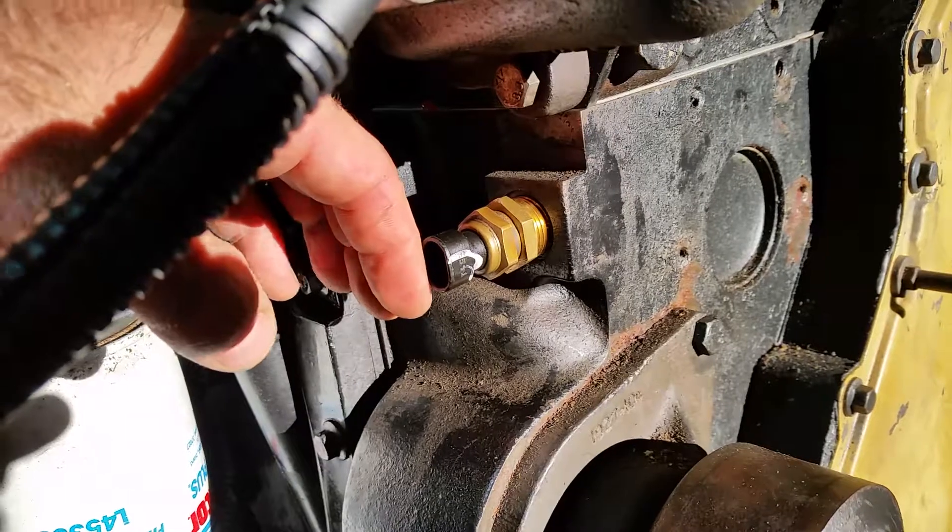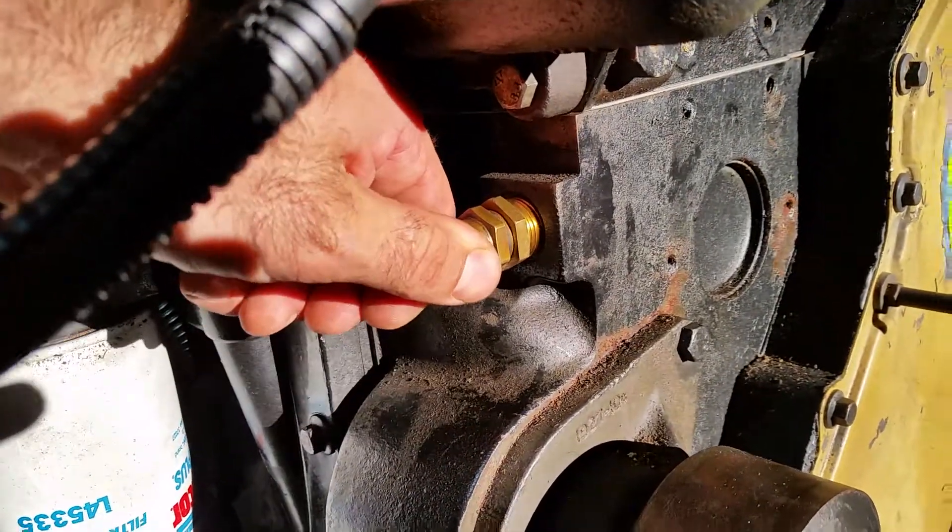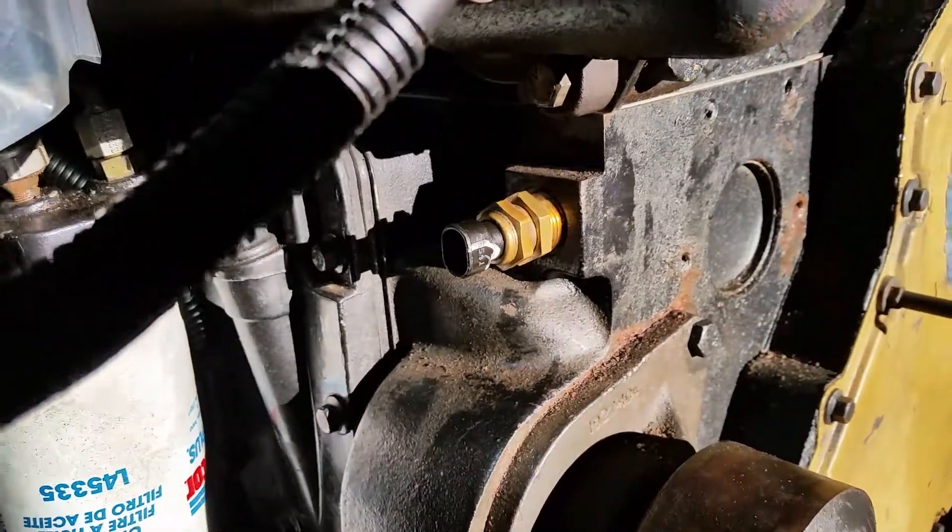It'll stay out away from our alternator. There's plenty of room in here to get this done, and we can go about our way without a whole lot of fuss, without cutting wires. It keeps it nice and simple.